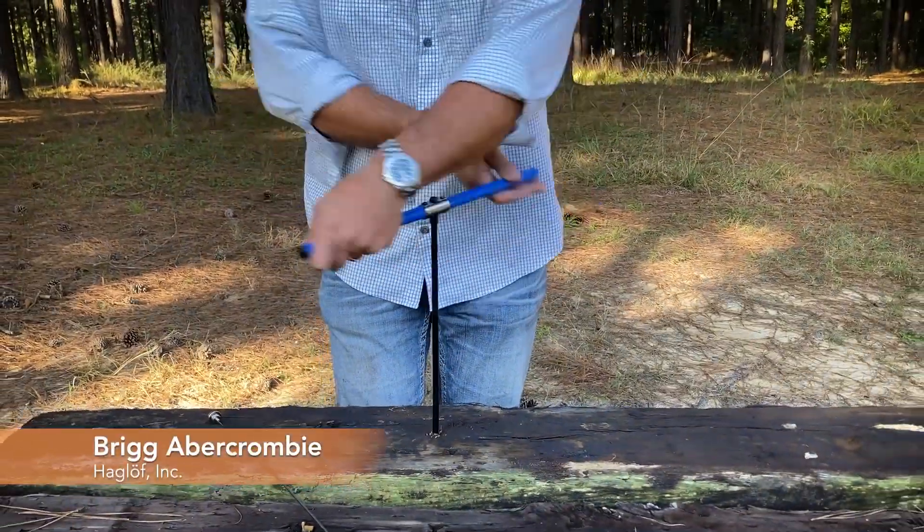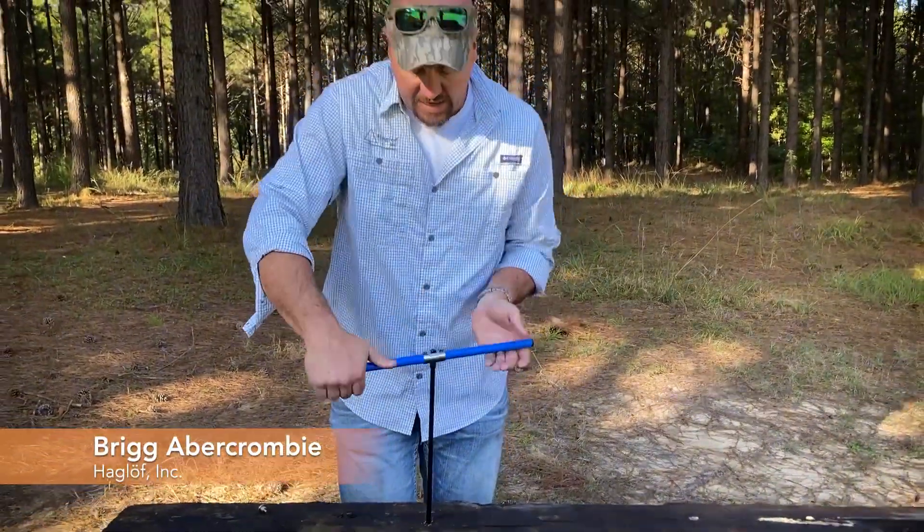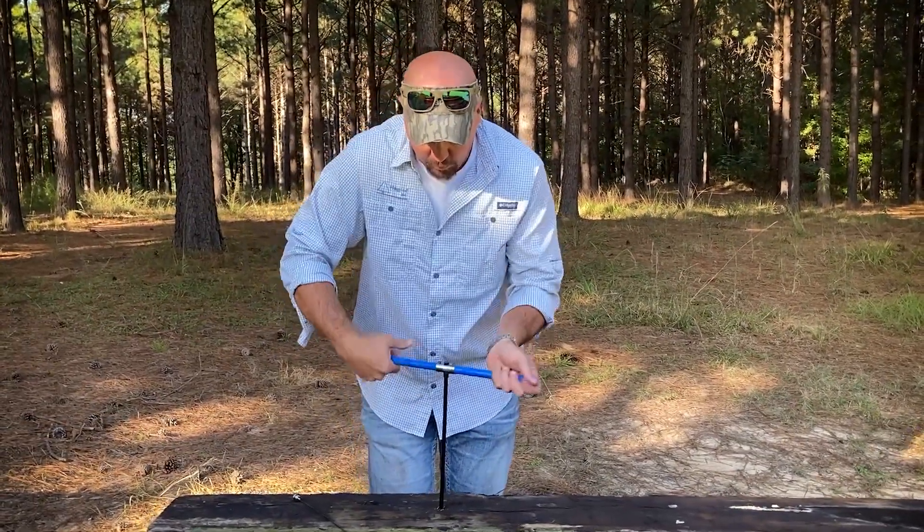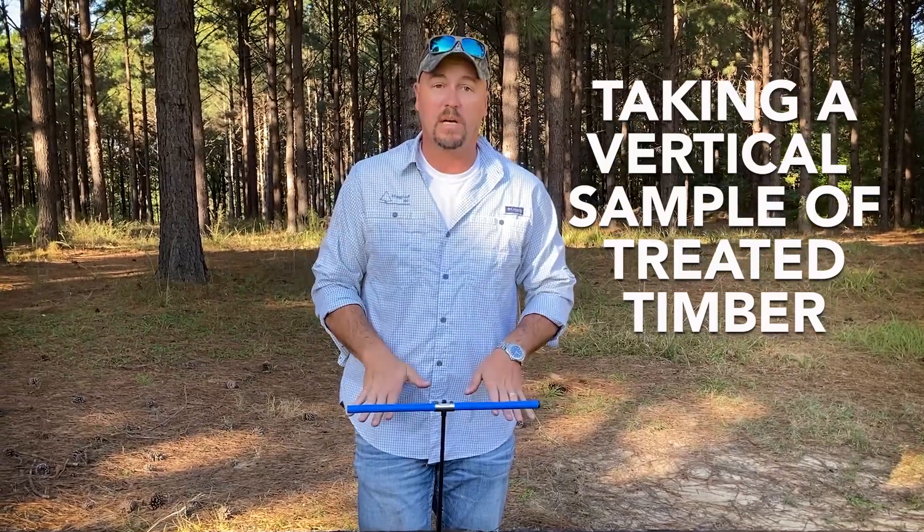Hey everybody, Brig Abercrombie, Hagloff Incorporated. Today what I'm doing is something unique with one of our increment bores — I'm taking a vertical sample from a treated timber.